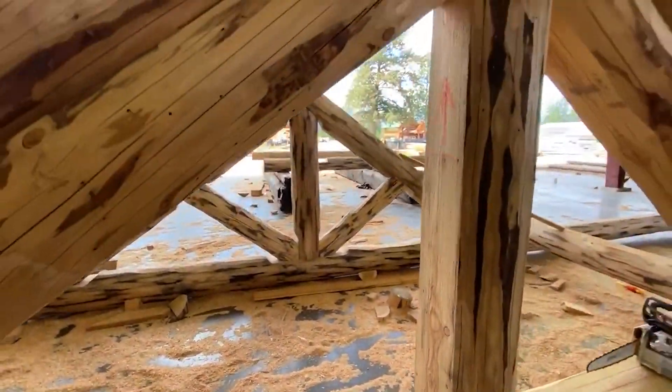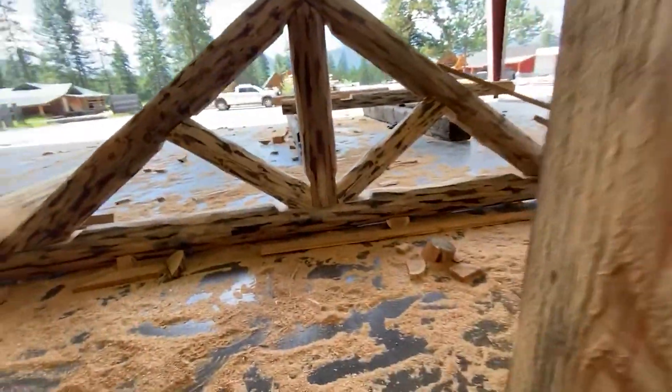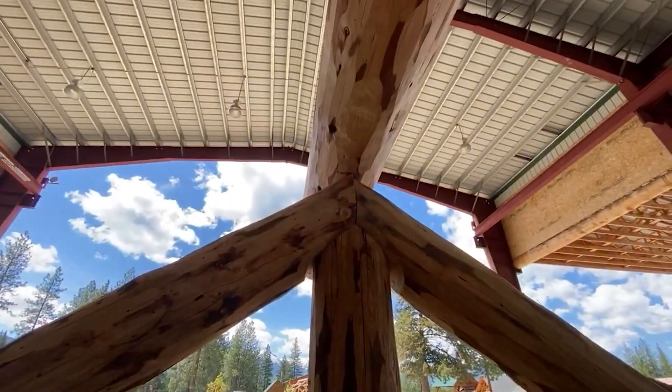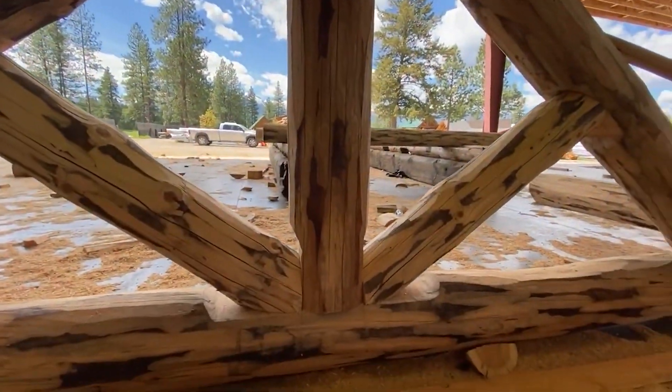If this was a Meadowlark Rancher, it would not have this feature. But the Montana Rancher has this overhanging sunburst.